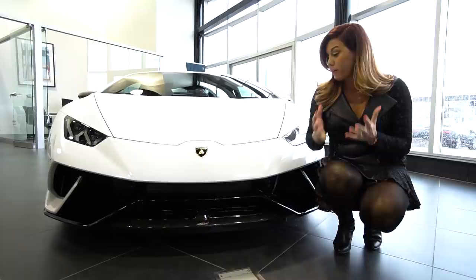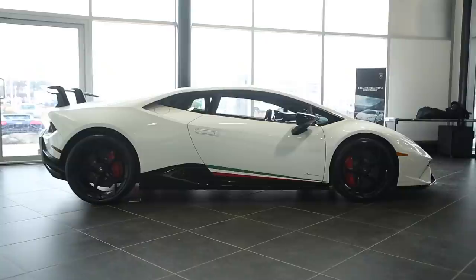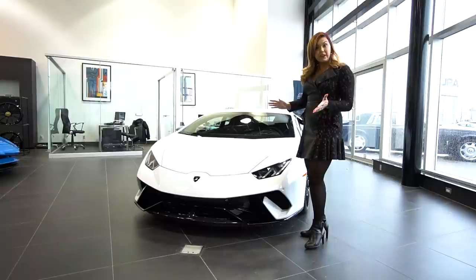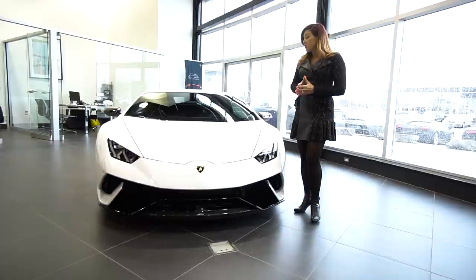And the paint here — you have several options. With Lamborghini there's always the ad personam program if you want to custom something or color match to one of your favorite colors. But this is the Bianco Icarus, a metallic white which is a $2,800 option. They do have the standard Nero Noctis or Bianco Monocerus, which are free of charge. But if you'd like this beautiful metallic finish, it will cost you $2,800. There are five metallic paints to choose from, as well as three pearls and an unlimited number of ad personam options. And there are also mattes — there's a new matte orange that you've just got to see.